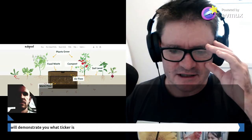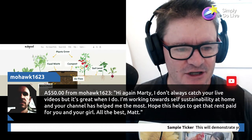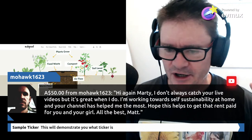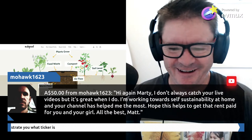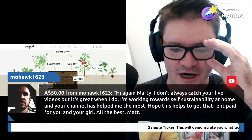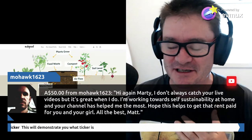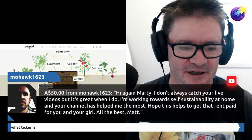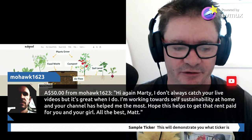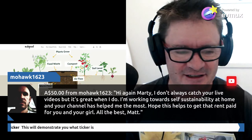Oh wow - $50 from Mohawk123 - thank you so much! I didn't even know that sound effect was in there. I'm so grateful at the moment. We're probably at our lowest point of the year for income coming in for Marty's Garden, so that is just absolutely wonderful. Thank you so much Mohawk123 - lots of love to you and the family going into the new year, blessings to you mate.